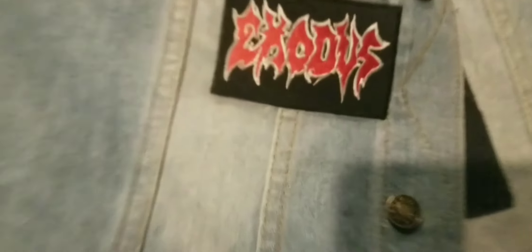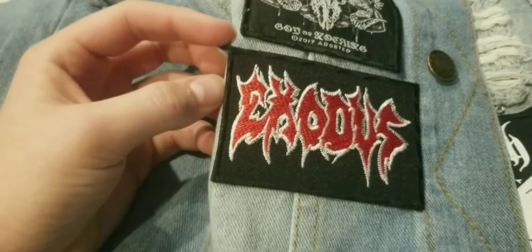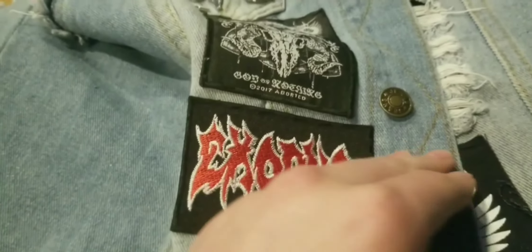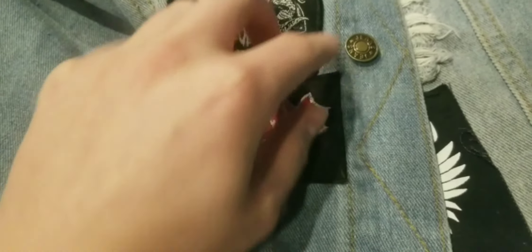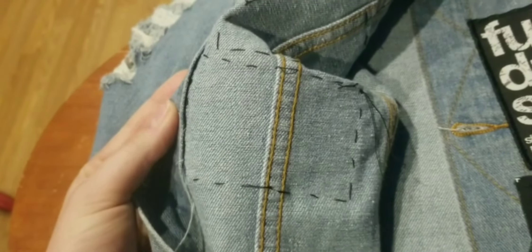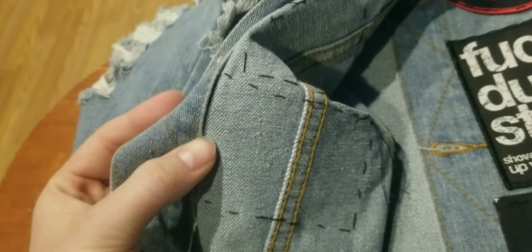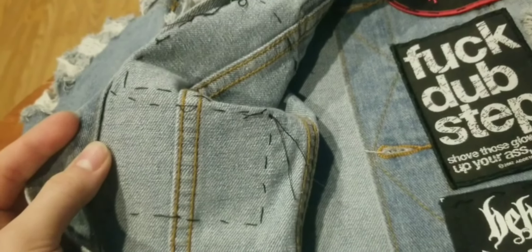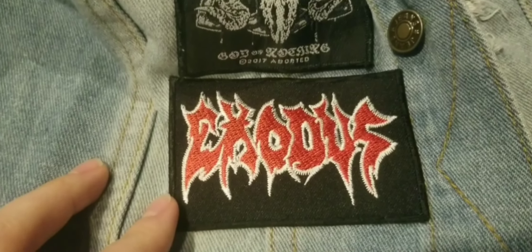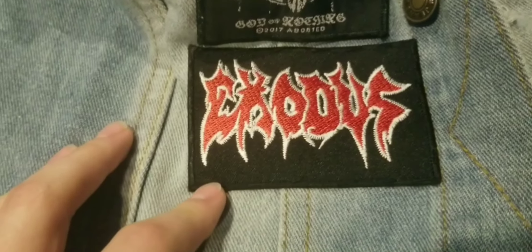Alright guys, hope that was some kind of helpful. It's hard to find good tutorials on these because they're always missing something — I'm sure there's going to be something I missed in this video too. Pretty much all there is to it. I ended up just sewing under the seams because it was a struggle to get it on that part, but we got it. Thanks for checking it out — that was the Final Hammer. If you have any questions, feel free to drop them down below in the comments and I will try to help you the best I can. Thank you.